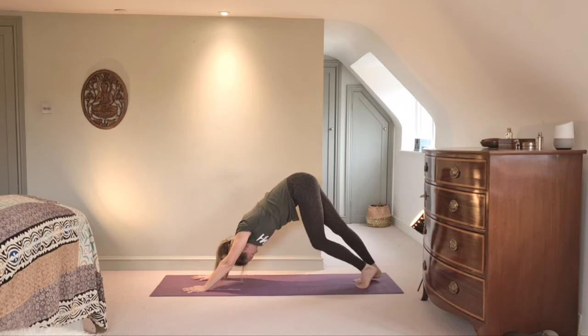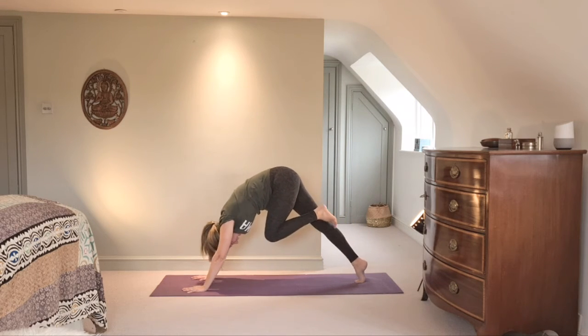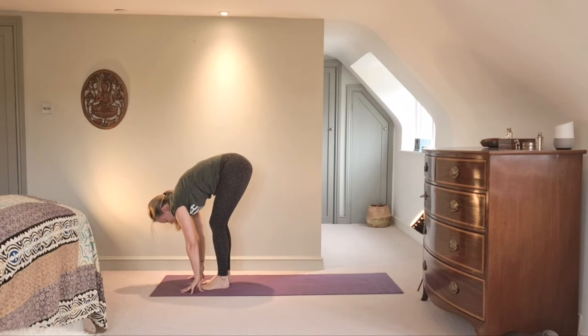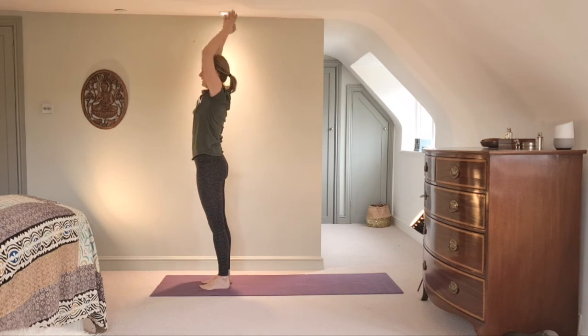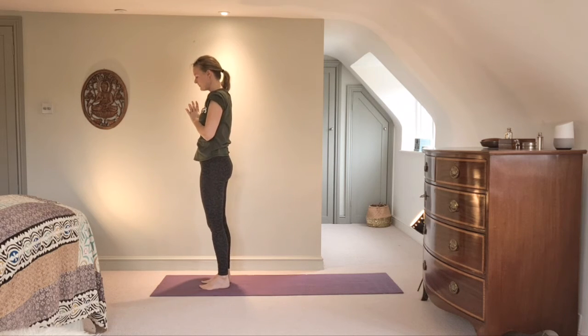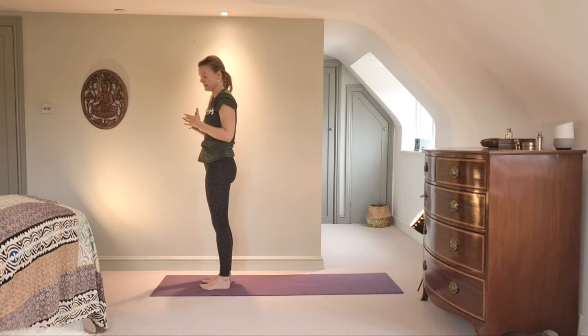Relax it out. Very gently, step the feet up towards the hands — see if it feels different when the knees are not bent. Lengthen and step, lengthen and step. Fold the nose over the knees. Inhale, very gently come up, and exhale, bring the hands back to Namaste. From here, I'd like us to move our flow into using the Full Eagle Pose.